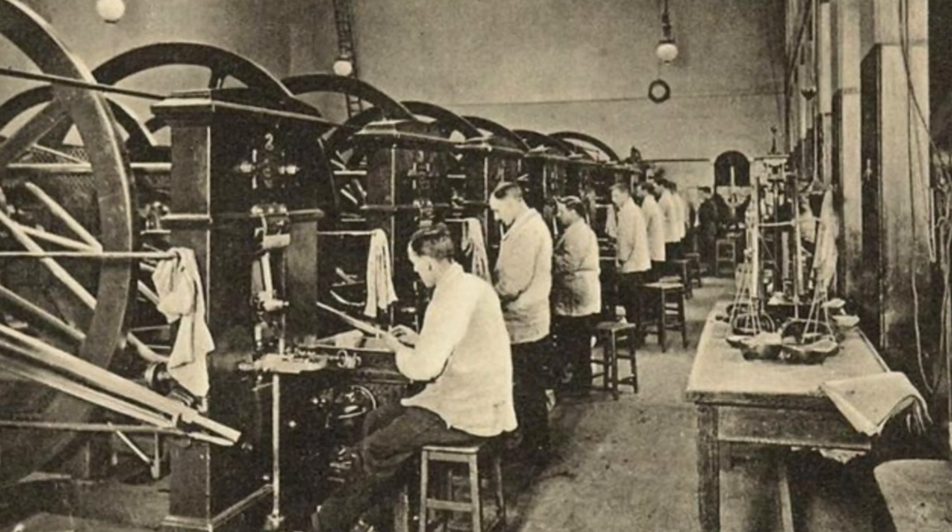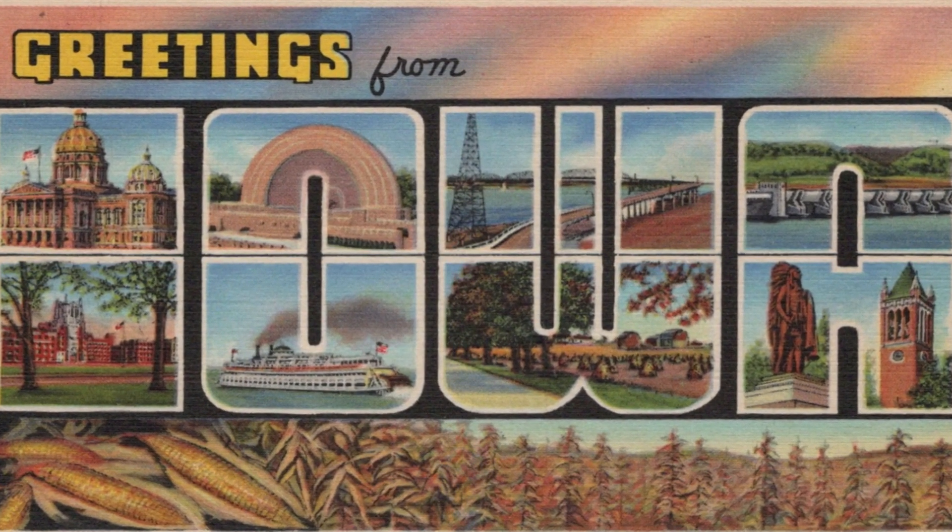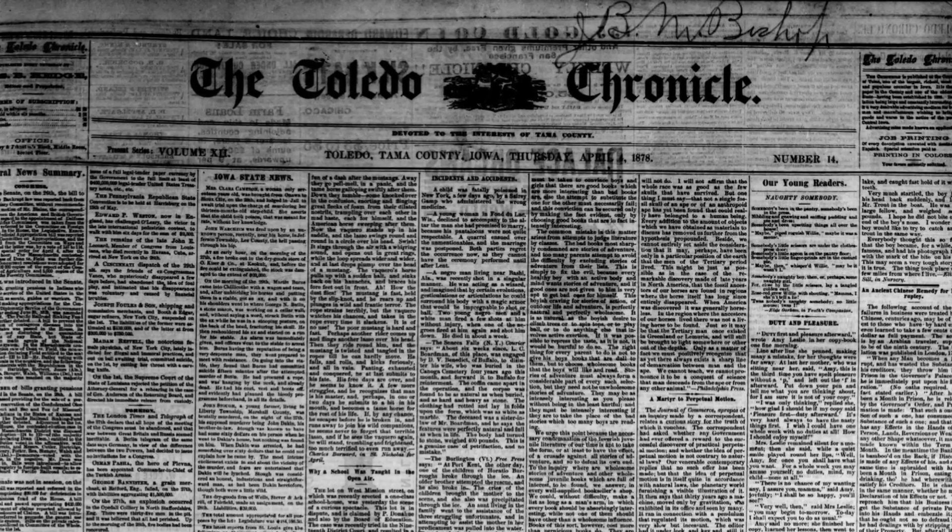This article originally came from the New York Times. This story came from the great state of Iowa, being reported in the Toledo Chronicle of April 4th, 1878.